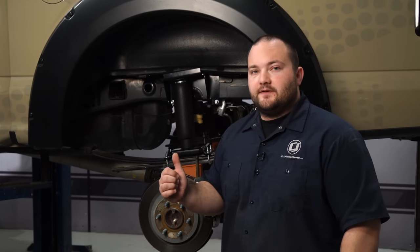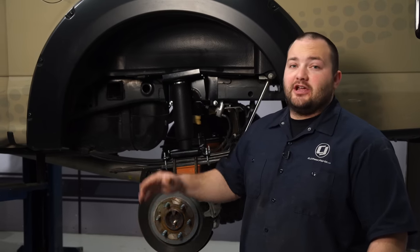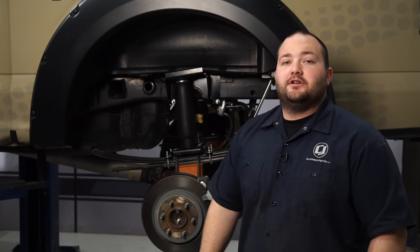We got our Airlift Ride Control Air Spring Kit installed on our 2018 F-150. It's going to help get rid of the squat from the extra weight in the bed and make this thing a champ at towing. The install really wasn't that bad — it should only take about one to two hours, and before you know it, you'll be heading off-road.